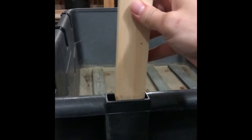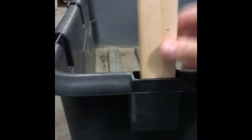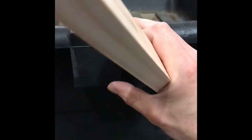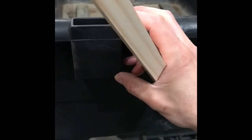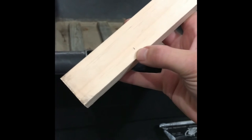One thing you'll notice is it's a very tight fit trying to squeeze the stake down into the plastic, so what I'm going to do is 3 inches up from the bottom of the stake — which is equivalent to the height of this plastic insert — I'm going to take the orbital sander and just shave a little bit of wood off.